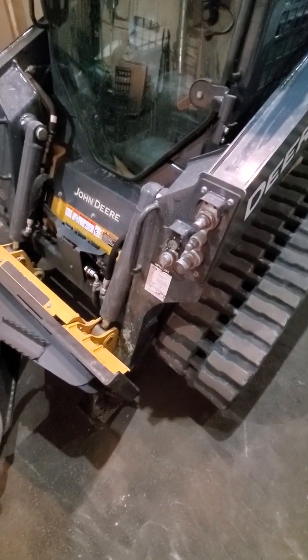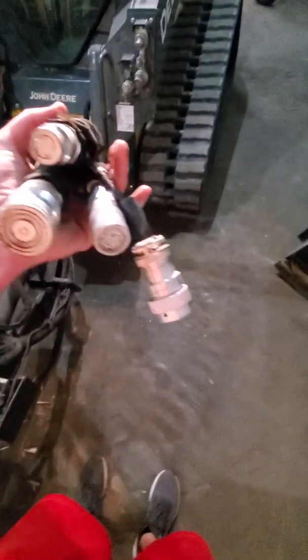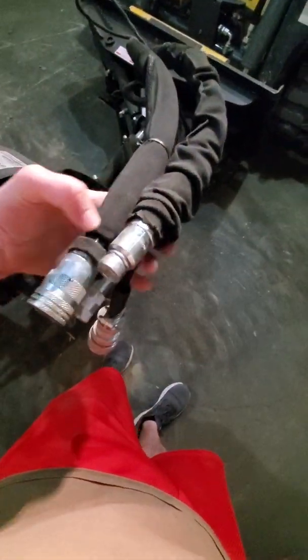Alright, welcome back. We're outside the machine now, as you can see. We're standing next to the stump grinder with swing and depth control. On this particular attachment, you'll have three hydraulics — your male, your female, and your K-Strain — as well as a 14-pin electrical connector.